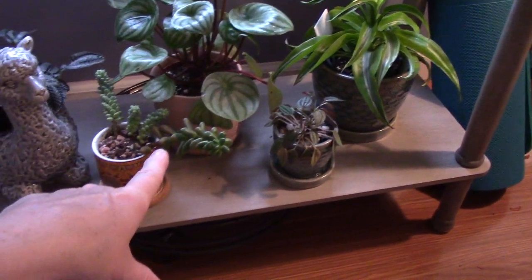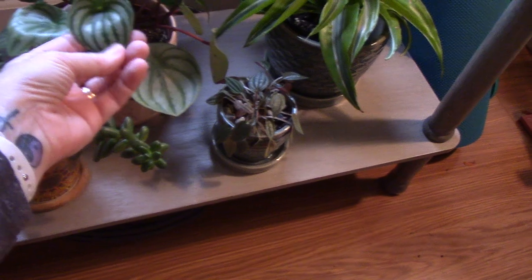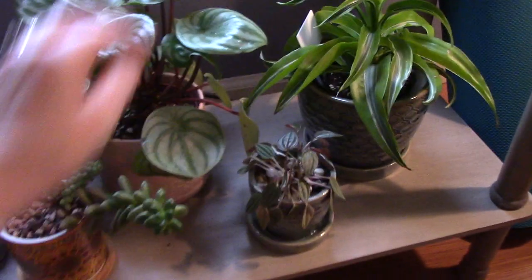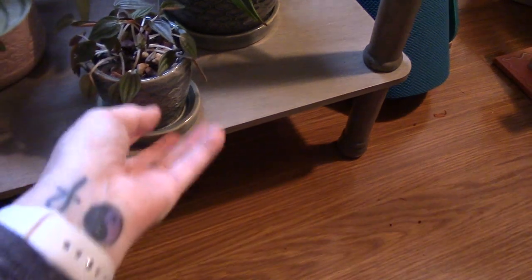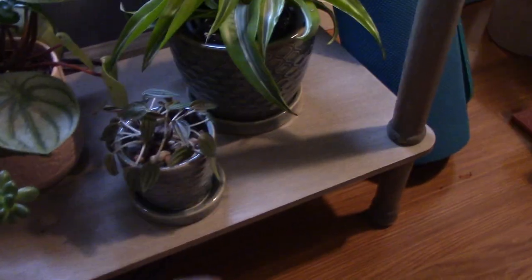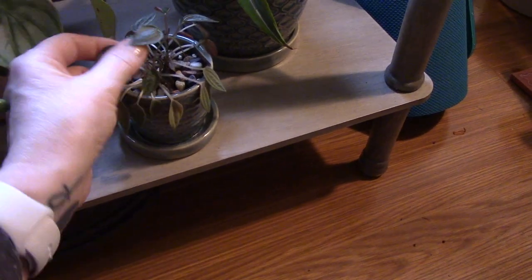Down here we have my peperomias — I have three of those, and they're not doing great for me. This is the watermelon peperomia, for obvious reasons, and it does fairly well. I haven't had a lot of issues at all. But this guy — it's grown quite a bit. It was so tiny when I first got it, because I got it for a terrarium project that I was doing with Maya, and he ended up in this little pot. He's doing his thing.